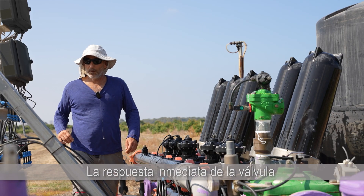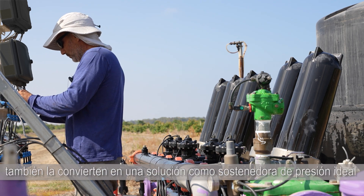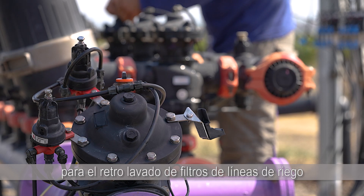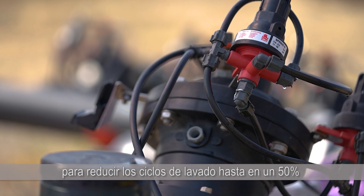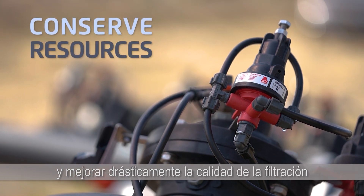The valves' immediate response and smooth surge-free closing also make them an ideal pressure-sustaining solution for backwashing irrigation line filters, because of their proven ability to reduce washing cycles by as much as 50% and dramatically improve filtration quality.